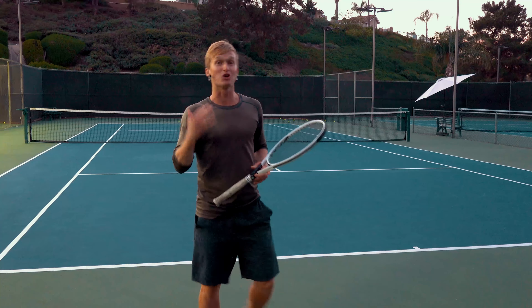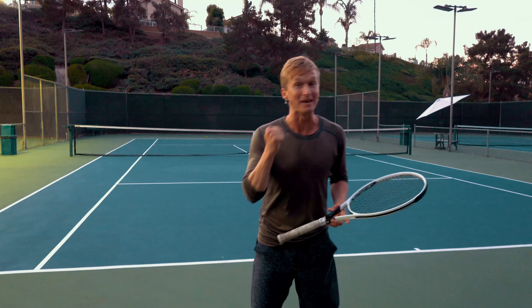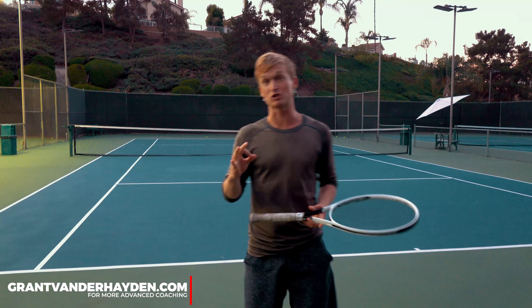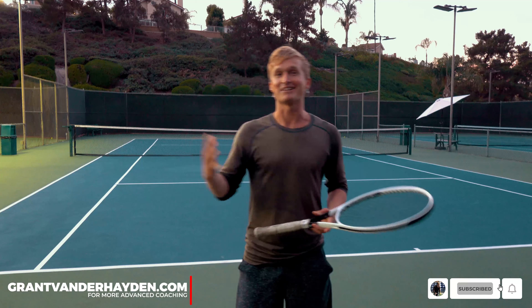Thanks so much for watching this video. I hope you got a ton of value — I had an amazing time shooting it for you. If you want to work with me one-on-one or get more advanced coaching, click the link in the description and head over to my website. As always, I'll see you in next week's video — let's go!